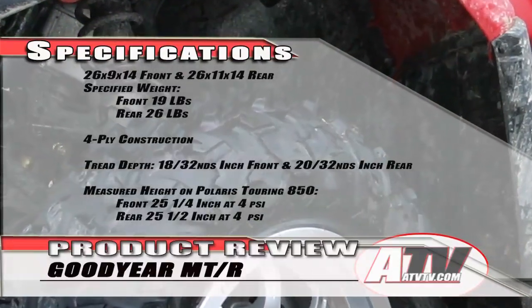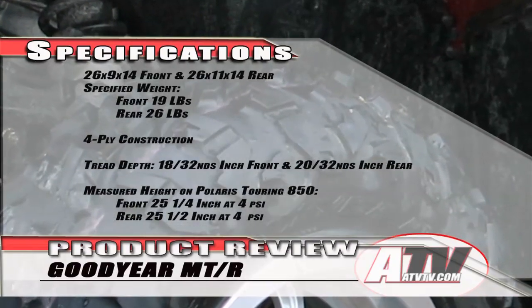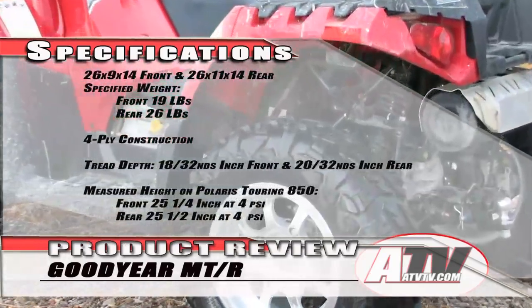Our measured height mounted on the 850 Touring is 25 and a quarter inches with 4 pounds of air pressure on the fronts, and 25 and a half inches with 4 pounds of pressure in the rear.